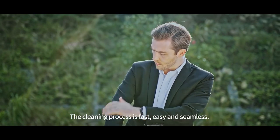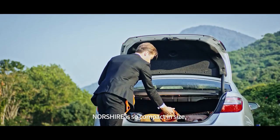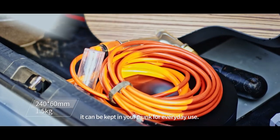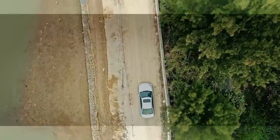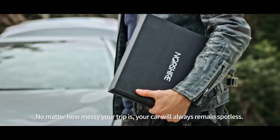The cleaning process is neat and easy, without making a mess. Norsher is very compact in size, but can be kept in the trunk for everyday use. No matter how wild your trip is, your car will always remain tidy.